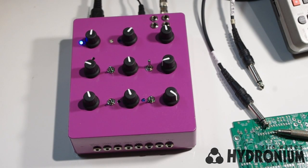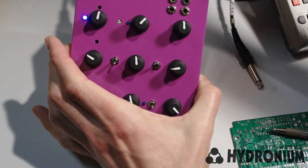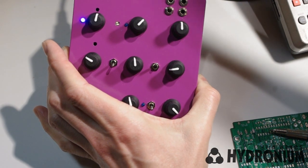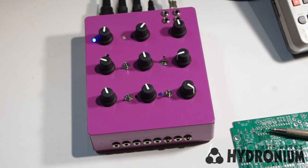One of Hydronium's unique features is its effects loop. The effects loop is positioned between the filter and the VCA, and that's a great spot if you want to use a distortion effect, because distortion tends to add noise to your signal. But since the effects return is before the VCA, the Hydronium acts like a noise gate, so it's going to chop out any of the unwanted background sound that you'd ordinarily get by patching in a fuzz effect.